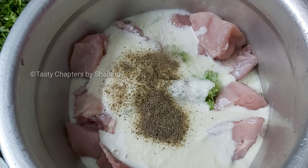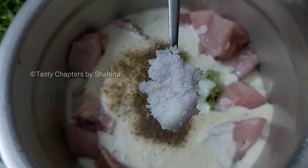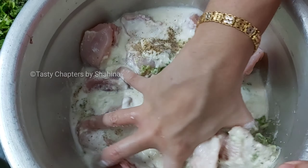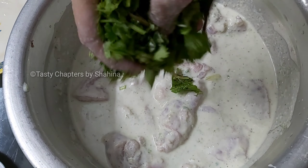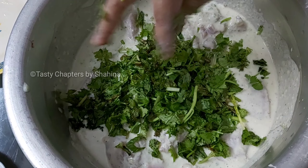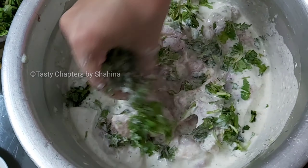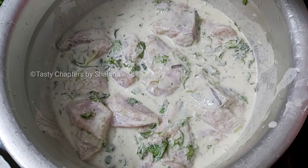I am adding a teaspoon of oil. I will mix it with a little bit of oil. I will mix this in one way. I will replace it with a little bit of flavor.